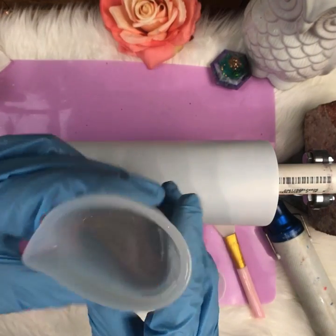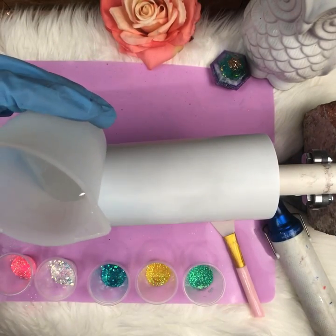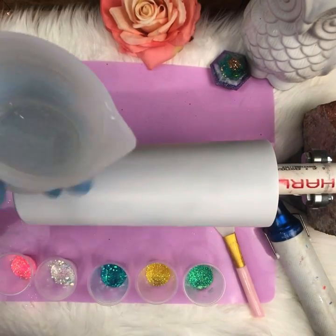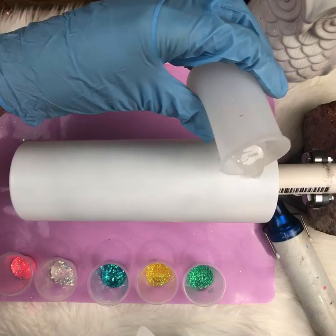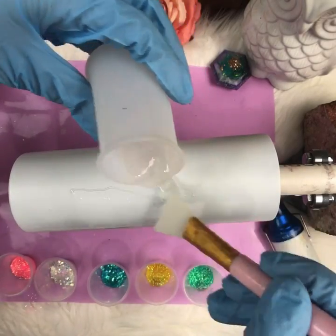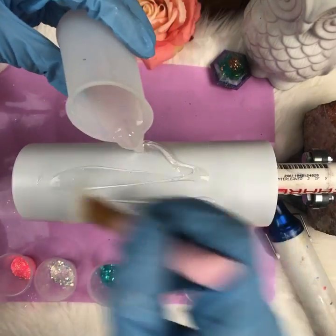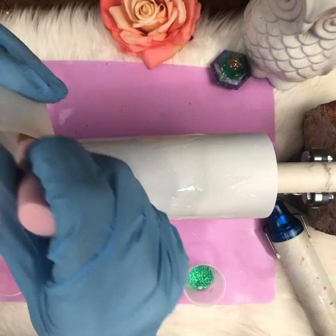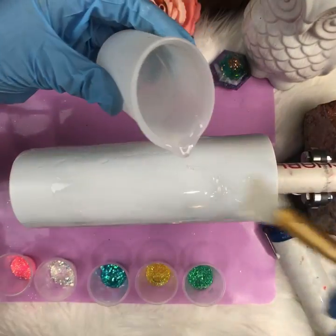I mixed the epoxy in my silicone cup — these are great because the epoxy doesn't stick and just pops right off when dry. I'm going to pour it on and smear it all around with my silicone brush. You want a nice good flow — almost what you'd consider a flood coat, a good thick heavy coat so it'll move around. Just get it on the cup; it doesn't have to be pretty because we're covering it with glitter.